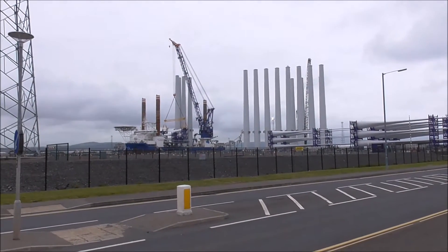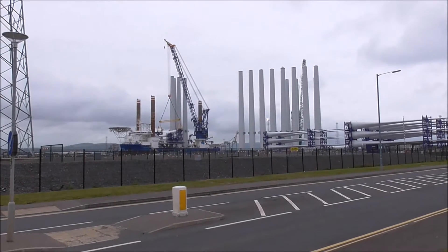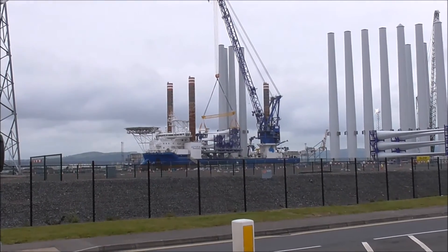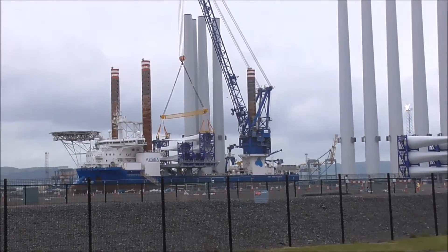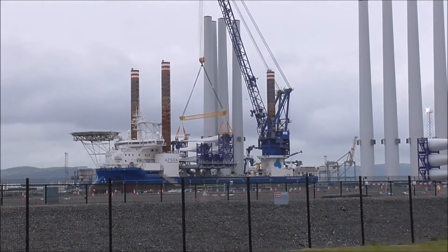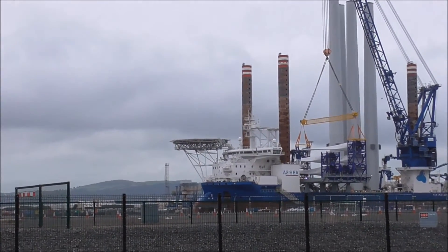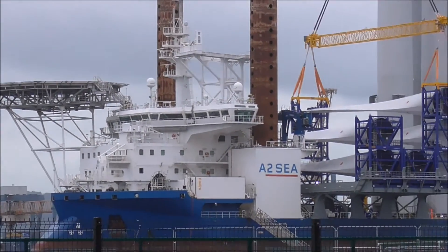I'm just interested in this boat here that I spotted. It's the Sea Installer. You can see that it has four sort of rusty red coloured — I don't know what you'd call — stanchions, coming up through it. It has loaded up some of the stocks and in fact some of the blades of the wind turbines, and it even has a helicopter pad there. This is the Sea Installer — a purpose-built boat for exactly this and nothing else.